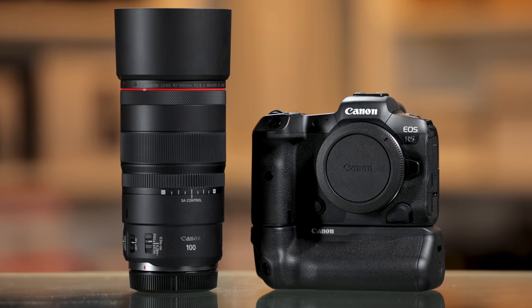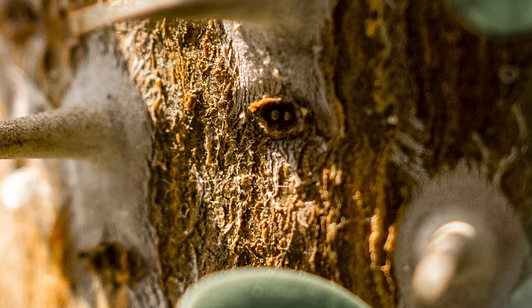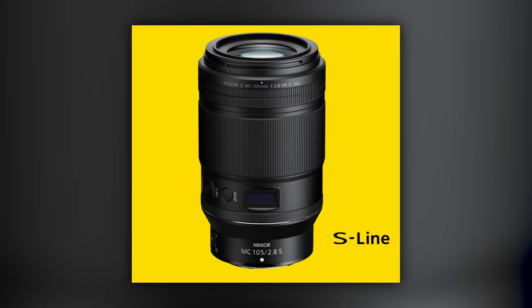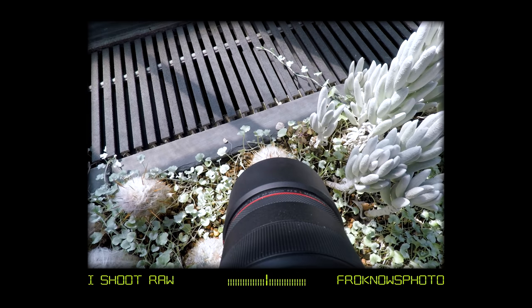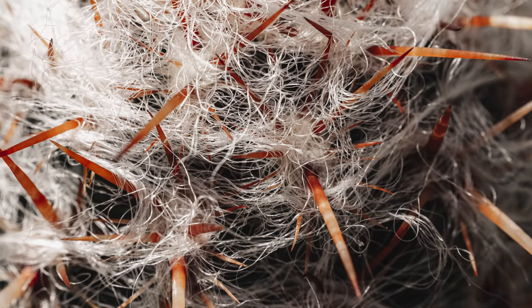Moving on, we have another cacti shot which is super sharp. When you zoom in it's like one of those sand people from Star Wars. One thing to mention: this lens has 1.4x maximum magnification, not one-to-one. With the Nikon and the old Canon, you have one-to-one magnification. Here, you have 1.4x magnification, which brings you in closer. I love the colors he pulled out, and look at those needles — I do not want to touch one of those.